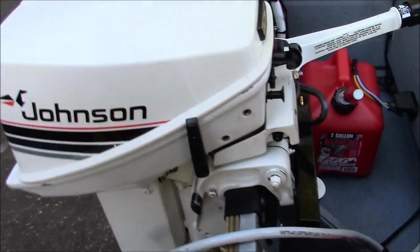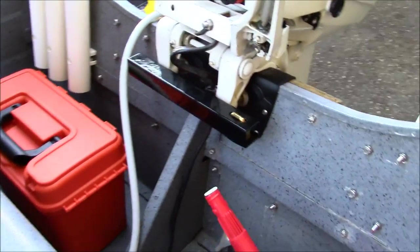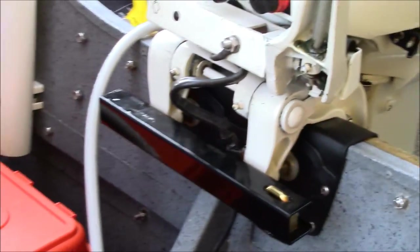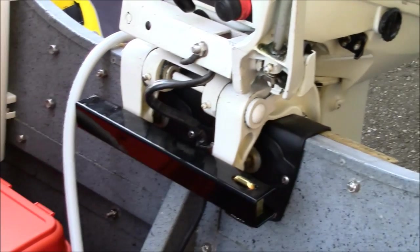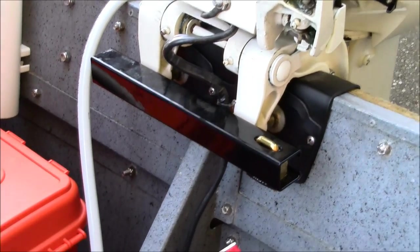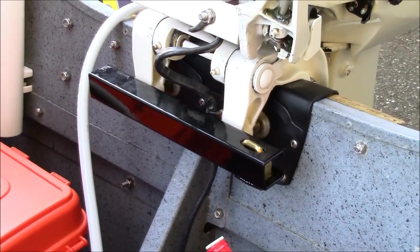I also have a motor lock mounted right there, made by Mastercraft. It won't stop thefts but it will definitely deter thefts. If you stop by 30 minutes in a store to pick up some fishing supplies, at least you know somebody won't just unclip it and run.